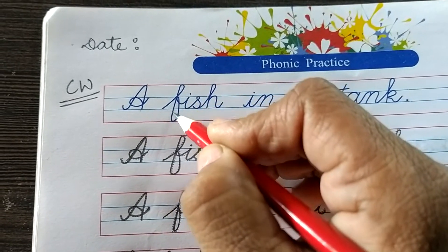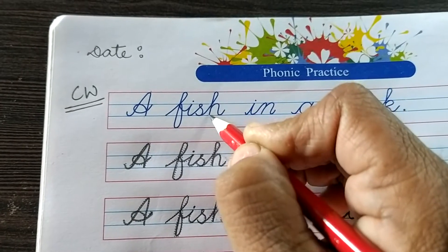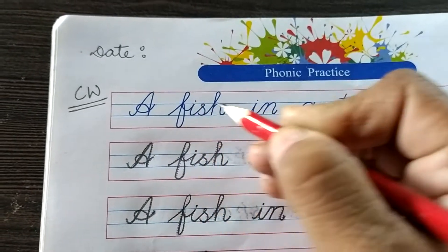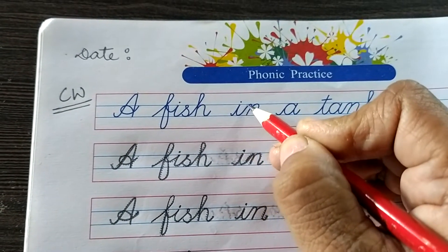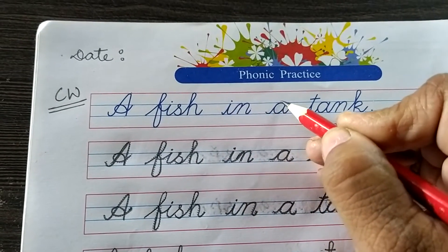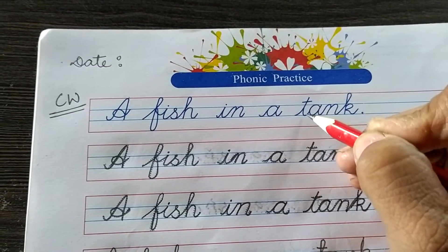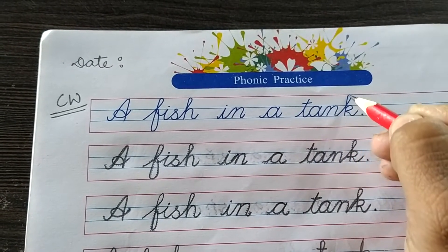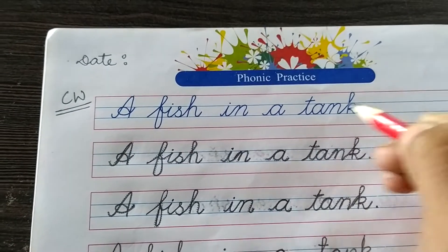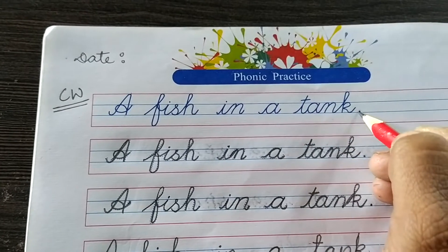F. I. S. H. Fish. I. N. In. A. T. A. N. K. Tank. A. Fish. I. N. A. Tank. Put a full stop.